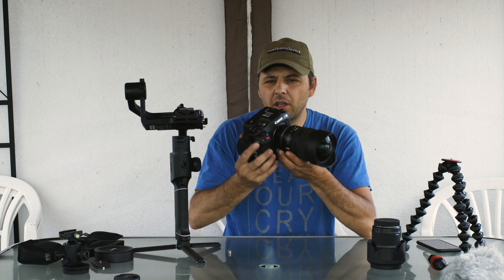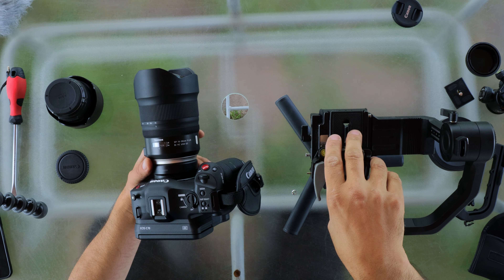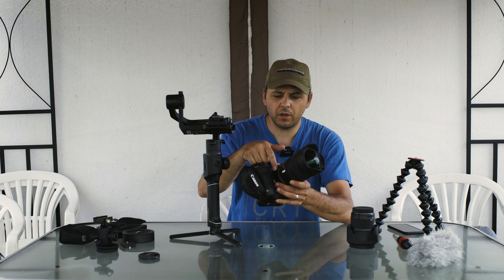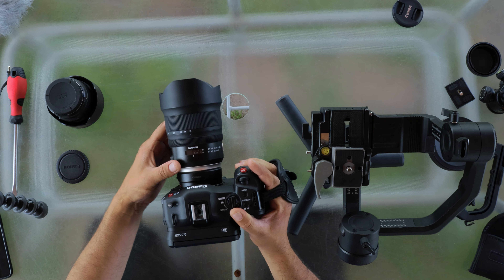Hello everyone! Today I'm going to test the Canon C70 to see if it can work balancing on the Moza Air 2 gimbal with an RF to EF adapter and the Tamron 50 to 30 millimeter G2 lens.